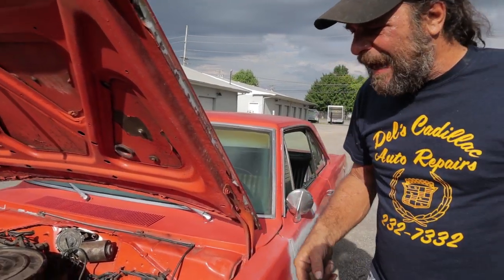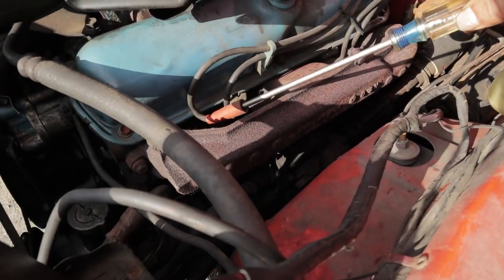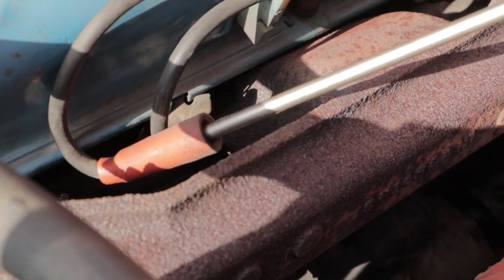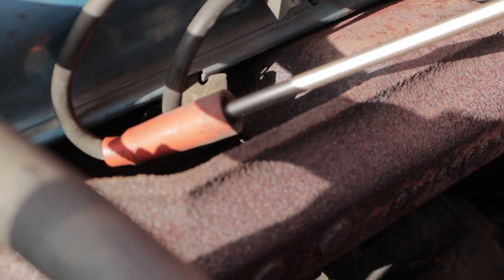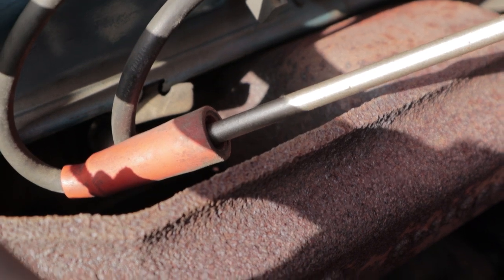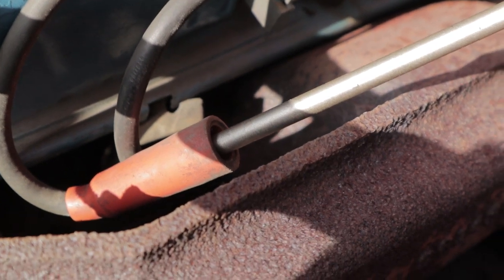Then we start the car. You can already hear this thing snapping. Grab the screwdriver and hold it to a ground — and right there is what you should be seeing. With a simple ignition system like this, you can hear that spark snapping. And you've got a blue spark. I'm holding the screwdriver about a third of an inch away from ground.